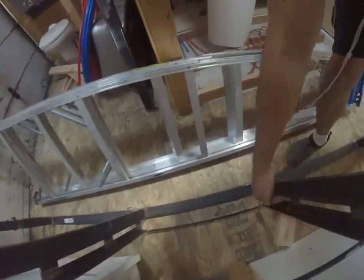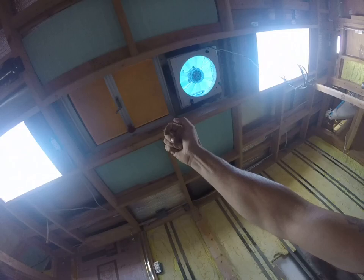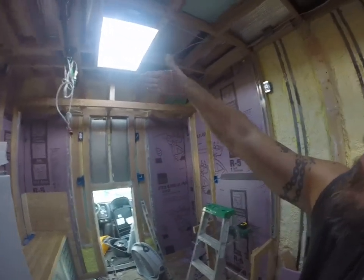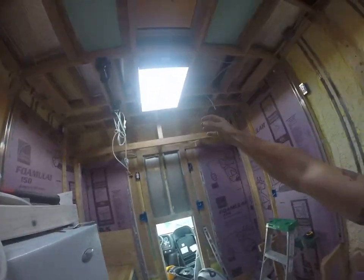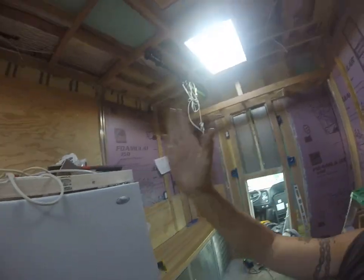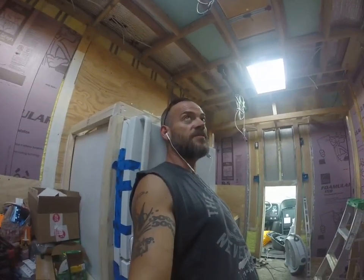We're also going to put these drawer slides — whatever those are called — for my sky desk. Once the escape hatch opens up at the end of the bed platform, which is right here, the bed platform hovers at a certain height, and then the sky desk platform slides out and I can sit through the emergency exit through my waist. I have a desk that's 13 feet up in the air.